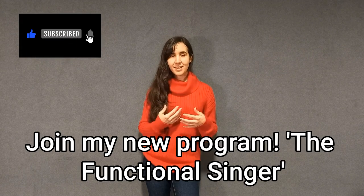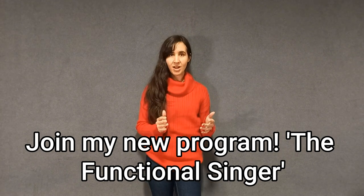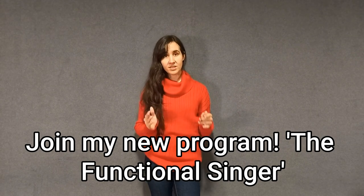If you like this content, go ahead and subscribe. If you want to learn these methods in an integral way, right from scratch to advanced level, I have a new program and you can find all about it in the description below.